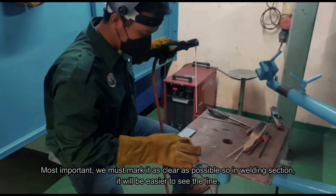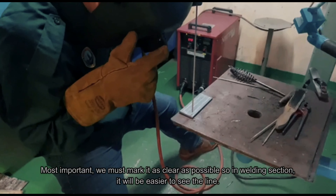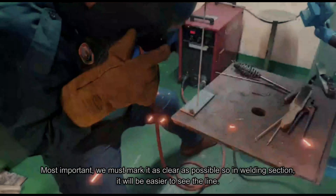Most importantly, we must mark it as clearly as possible so that in the welding section, it will be easier to see the line. And that's all from me. Thank you.